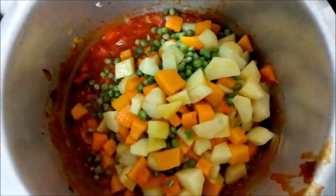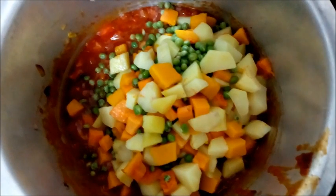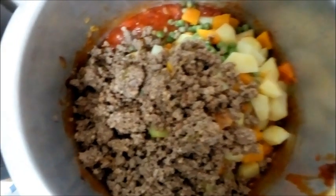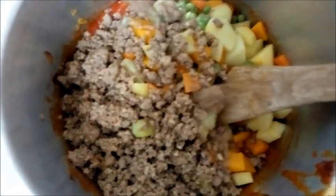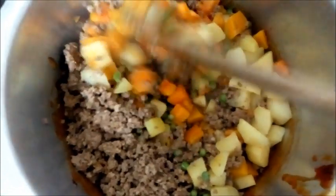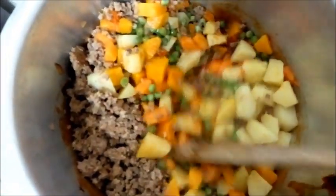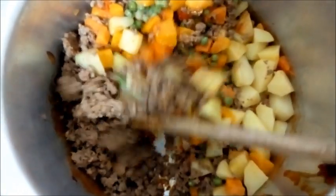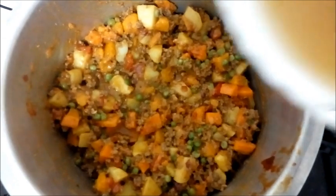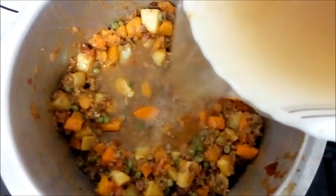Next I'm going to put in the mixed vegetables, then put in our minced meat and give it a good stir, combining all the ingredients. We're done with that — now we're putting in our vegetable stock.